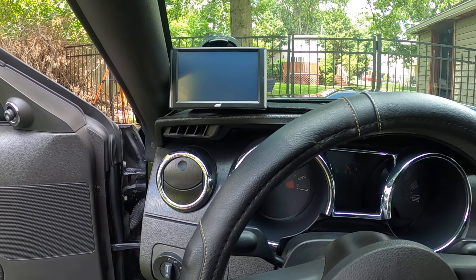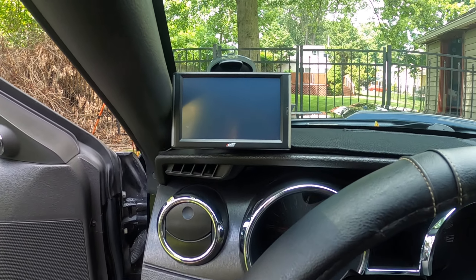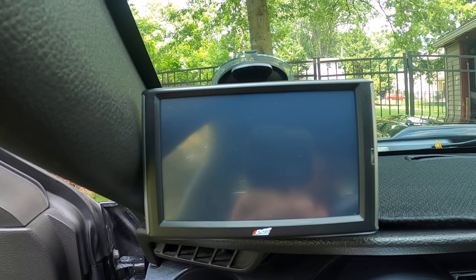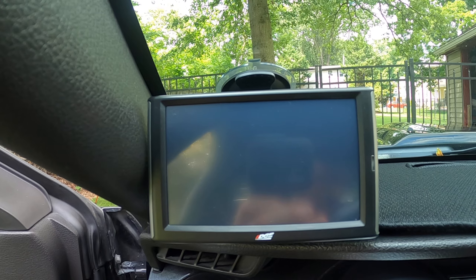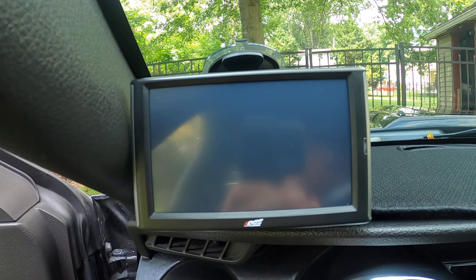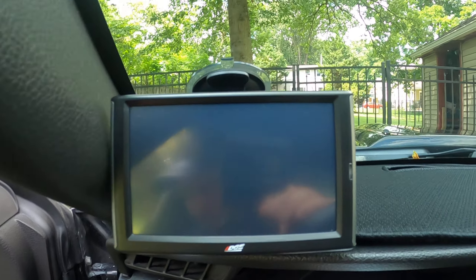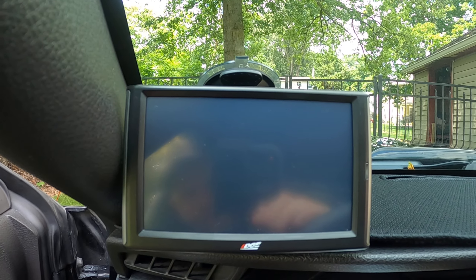What's up guys, welcome to Revline 89. Today I'm just going over another mod and that is my Edge Insight 2. This is the Edge Insight CTS-2 digital gauge display. You can have a lot of stuff on here. So let's turn the vehicle on so you guys can see it in action.